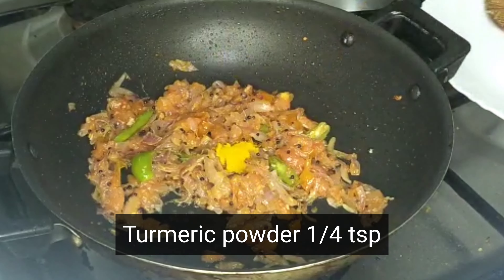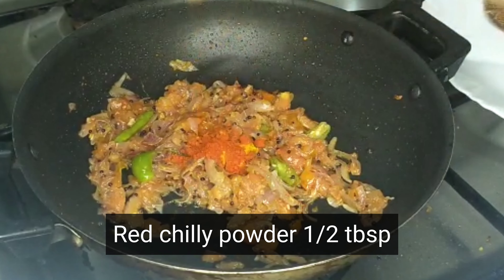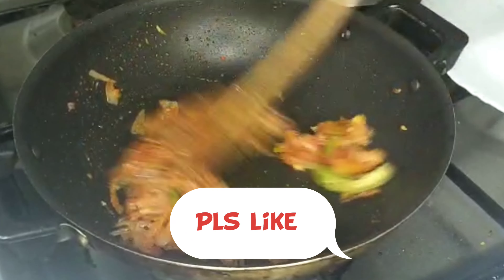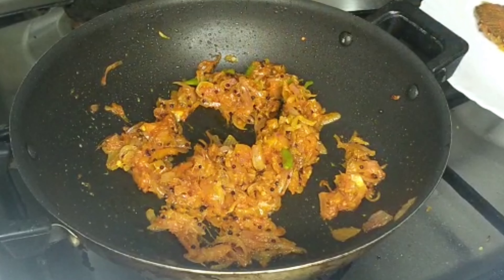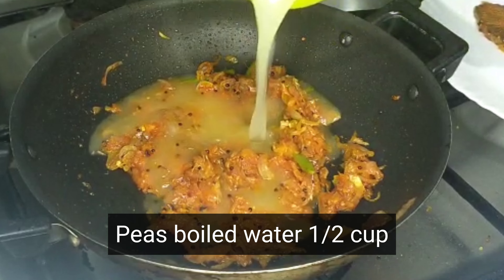Add 1.5 teaspoons. Add 1 tablespoon of the spice and about 10 tablespoons more. Add a 1 to 2 cup.